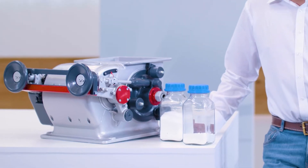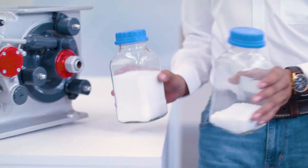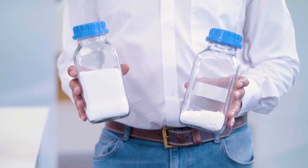Now I would like to use amorphous silicic acid as an example to show you what differences in volume we're talking about here. We have here the uncompacted silicic acid before it goes through the VacuPress, and the same quantity, now compacted, deaerated, and densified.